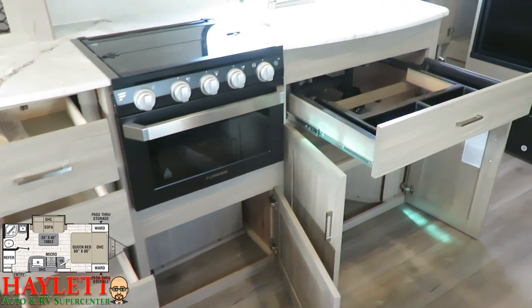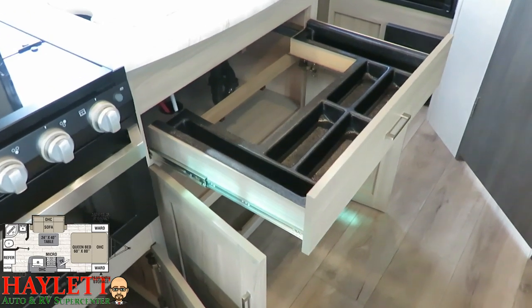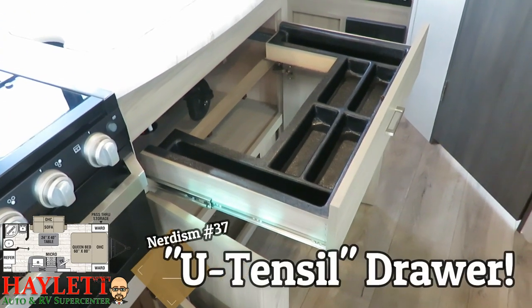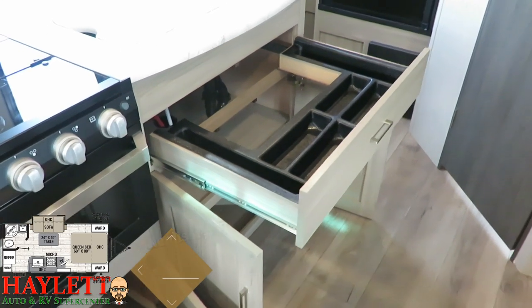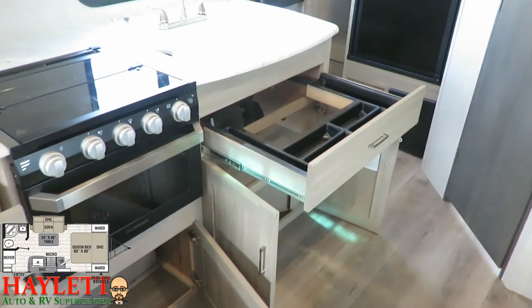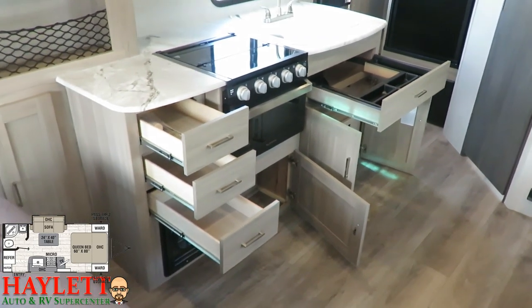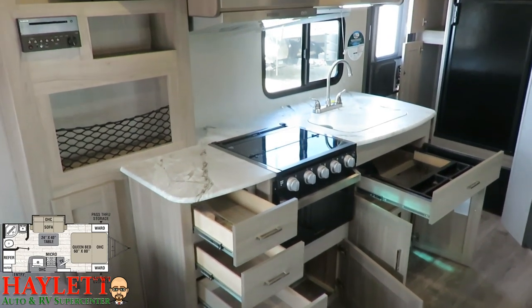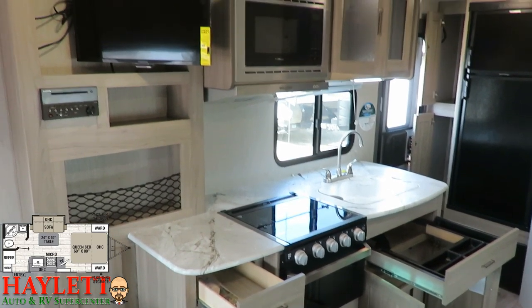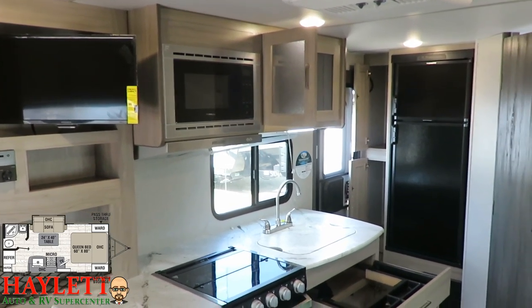One of my favorite things — RV nerdism number 37 for those keeping track — is the utensil drawer. You are required to say it with that inflection; it's some weird law out of Elkhart County where these things are built. The fact is, it's the perfect place to keep things. It wraps storage around the sink instead of just one of those near-useless little sponge drawers you usually find in a camper.